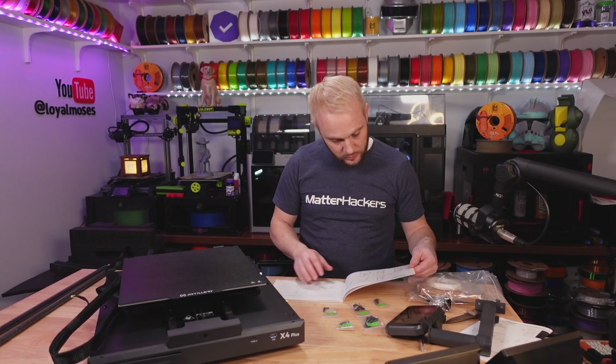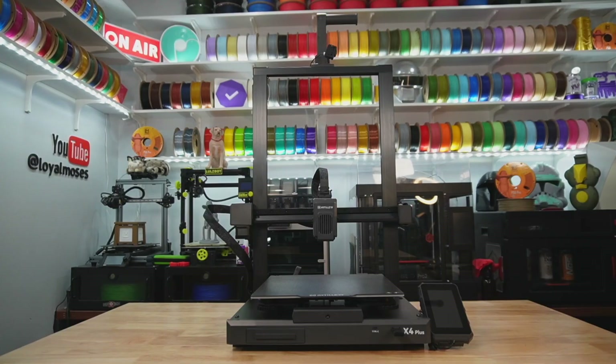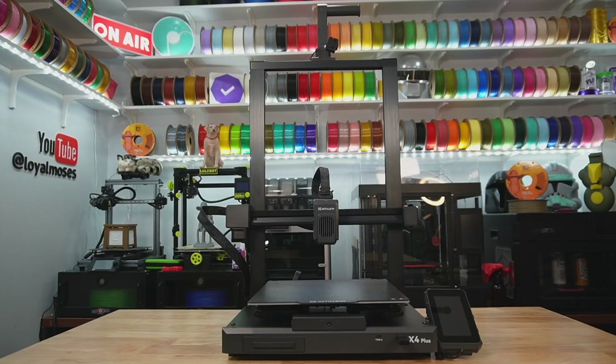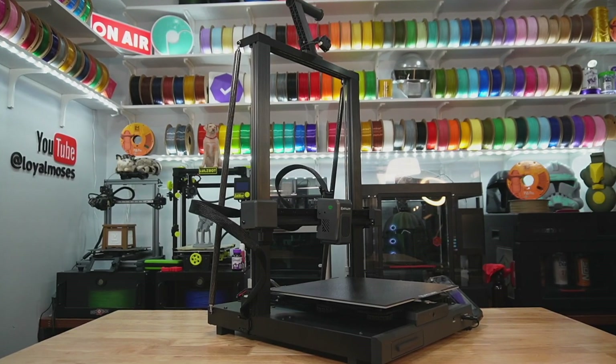Assembly took about 15 to 20 minutes, and I feel like even if this was your very first 3D printer, you'd be able to accomplish it in about that same time period. I love the way the machine looks — it's built really rugged. There are fiberglass rods that connect the top corners on the gantry to the rear of the unit, making it really rigid, which is important for a machine that has such a tall Z.